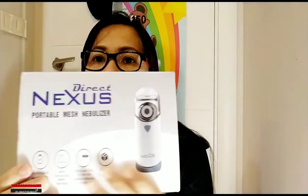Hello guys, welcome back to my YouTube channel. For today's video we're going to be unboxing what we purchased online — this is a Direct Nexus portable mesh nebulizer. This is the nebulizer for my baby.